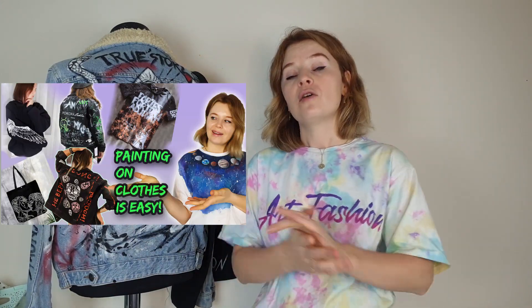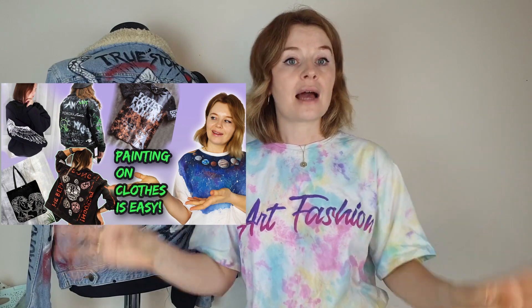When customizing your first t-shirt, don't choose a complicated design. I know you might want to paint Starry Night or The Great Wave of Kanagawa — the most popular designs in clothes customization — but don't. Paint something simple and graphic. If you don't know what to paint, watch my video where I show five easy clothes customization styles: minimalist art, graphic designs, lettering, and more.